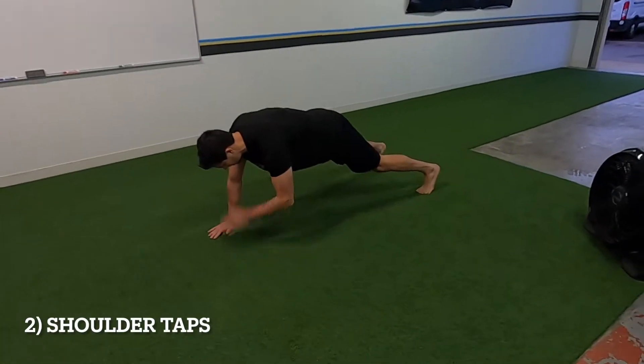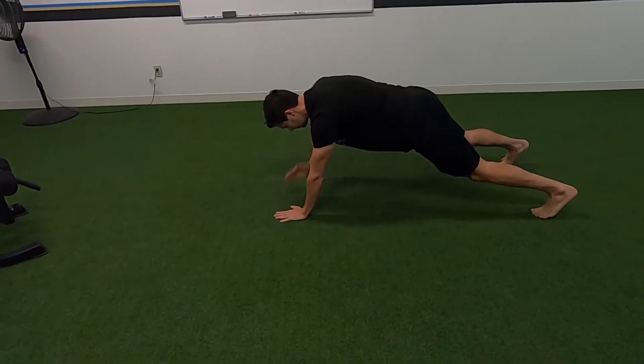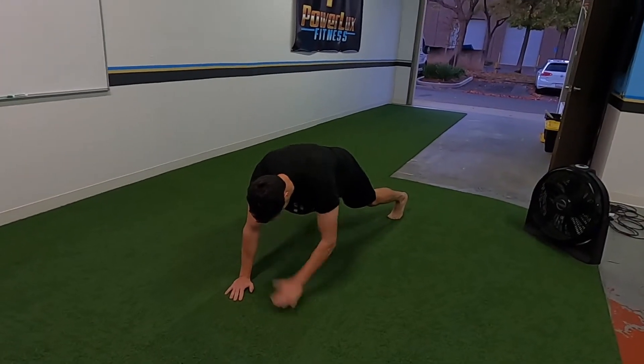Shoulder taps. You're tapping each shoulder with the opposite arm and you want to keep your hips nice and stable — you don't want them wiggling a lot. Squeeze your core and keep your body nice and tight.